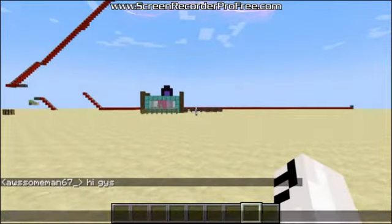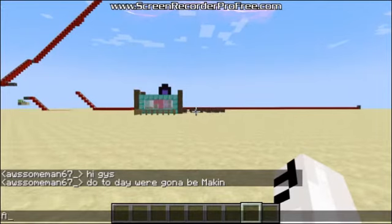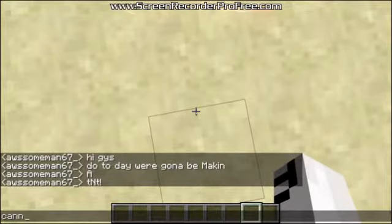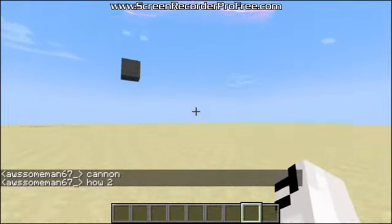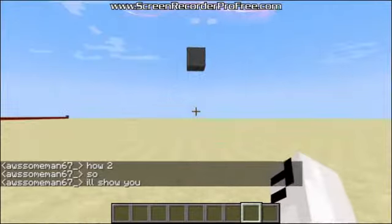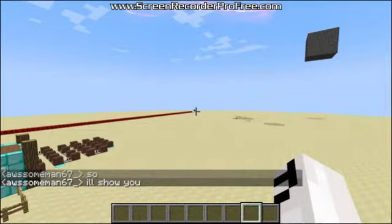Hi guys! Today we're gonna be making a TNT cannon. Hello everyone, today I'm gonna show you how to make a TNT cannon.